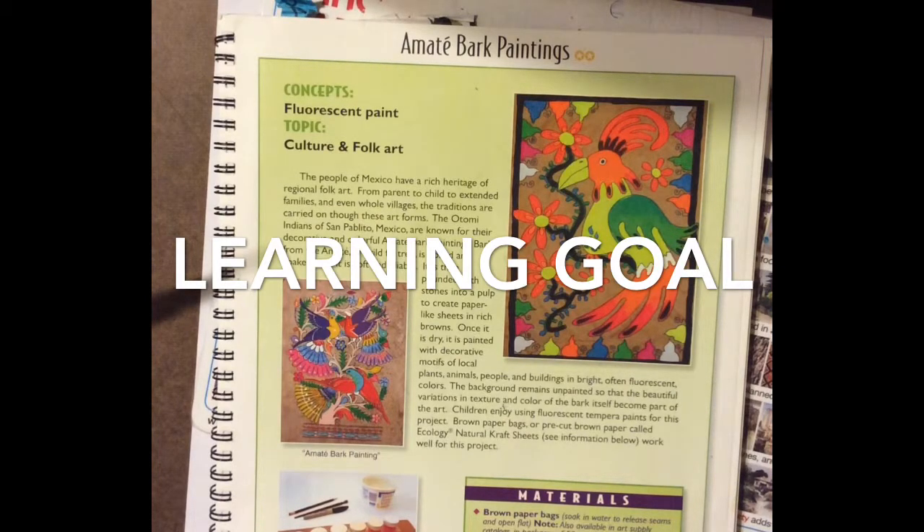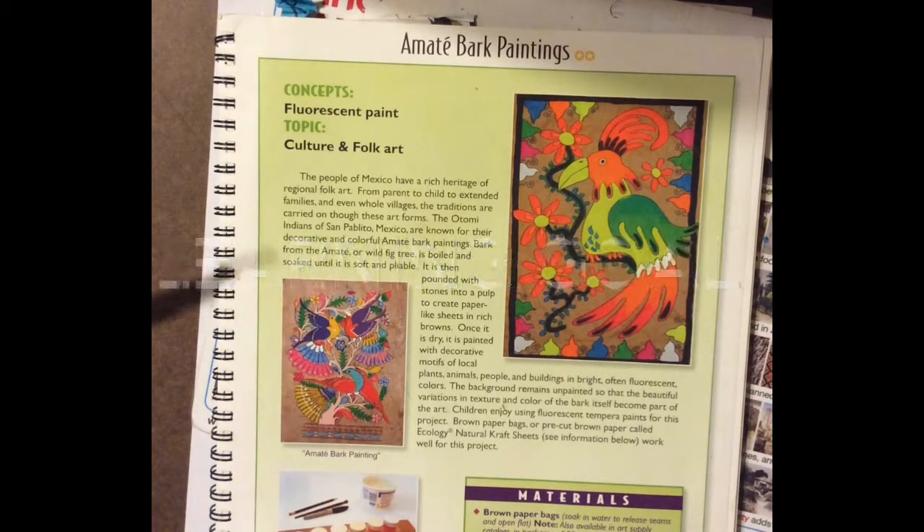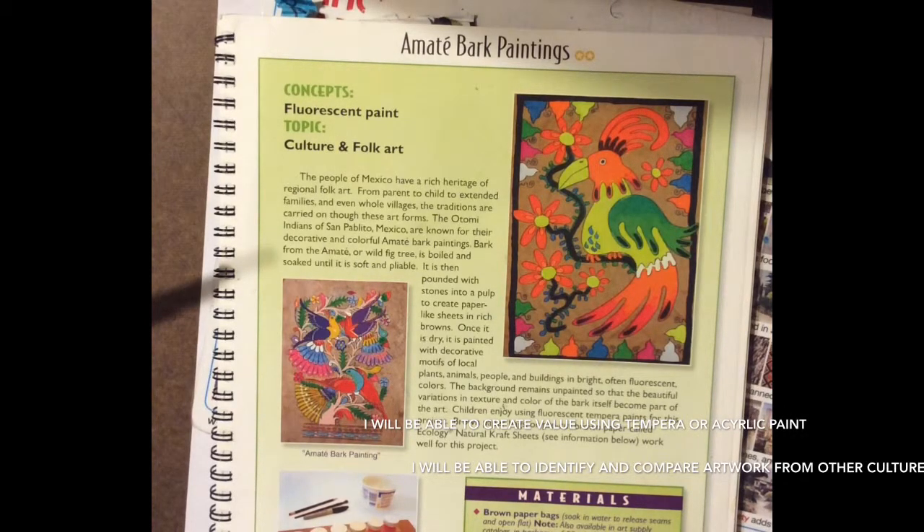Once dry, it's painted with decorative motifs of local animals, people, and buildings in bright, often fluorescent colors. The background remains unpainted so that the beautiful variations in texture and color of the bark itself become part of the art.